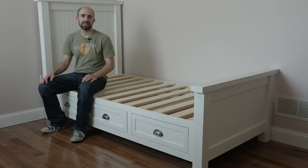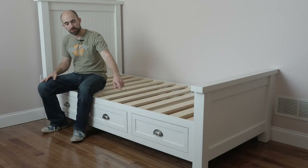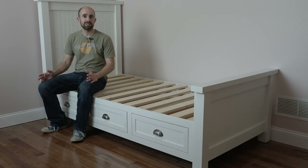Hey, I'm Mike with woodshopmike.com and today I'm going to show you how to build this farmhouse platform bed. We did a beadboard headboard and footboard, and there are also three drawers underneath that go the full width of the bed for tons of storage. So let's get to the build.